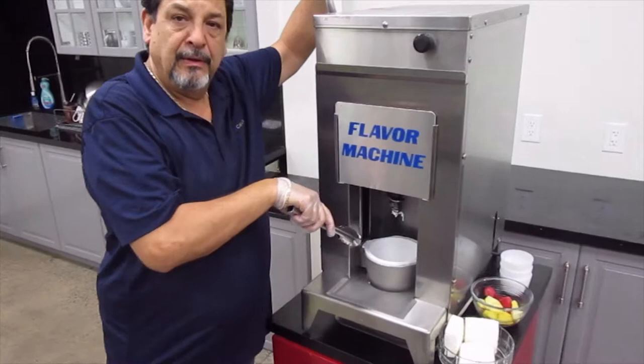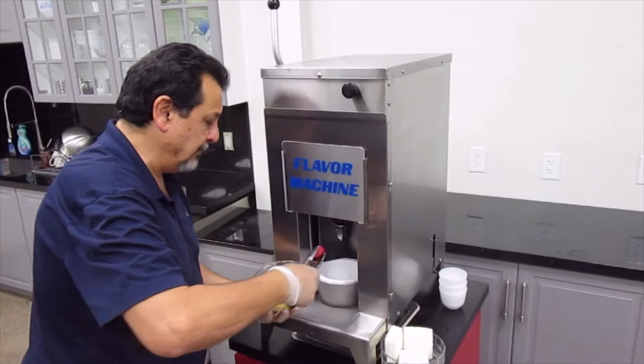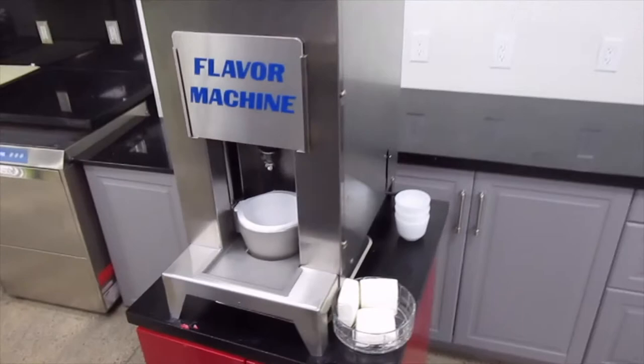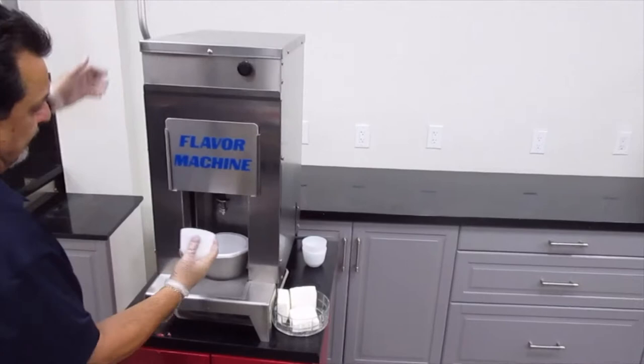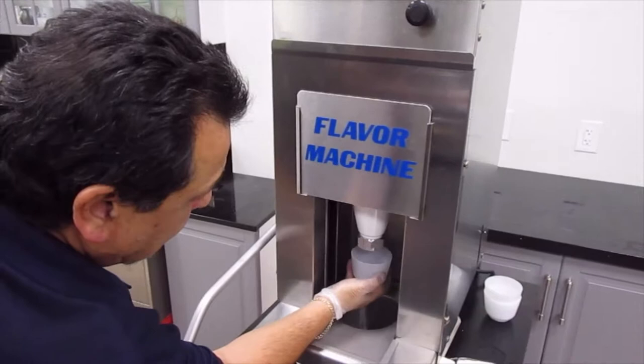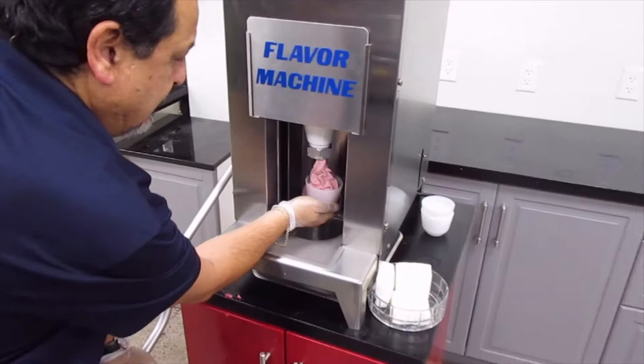As you can see here, we've made a little hole — that's where we're going to put our fruit. We'll do strawberries on this one; put a couple of strawberries in there. Then we take our container, place it underneath, and bring down the handle all the way down hard. As you can see, it comes out like that.